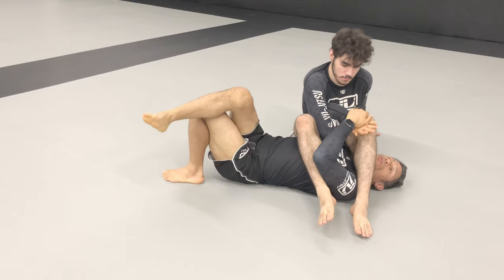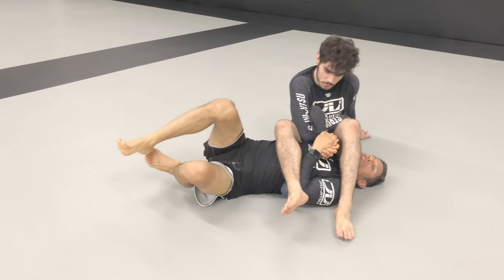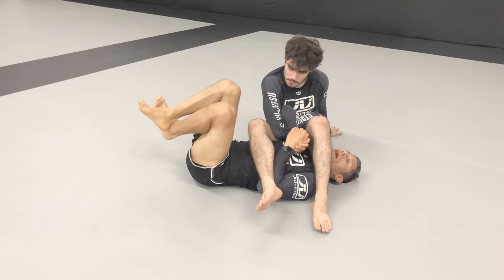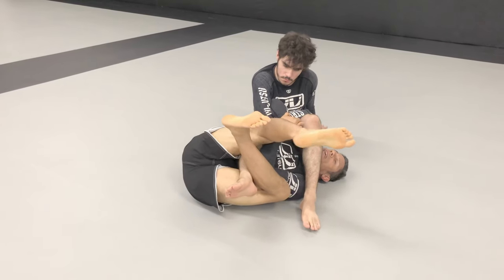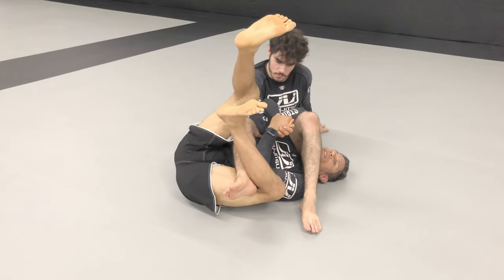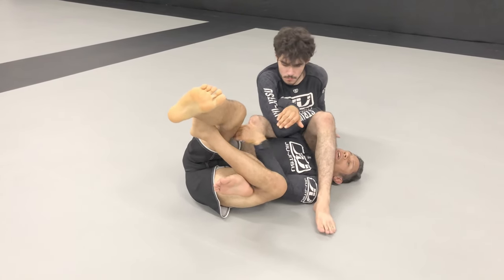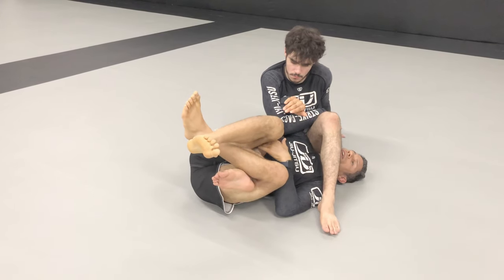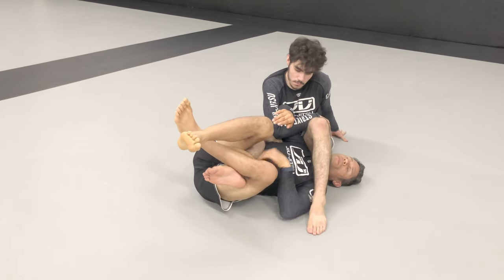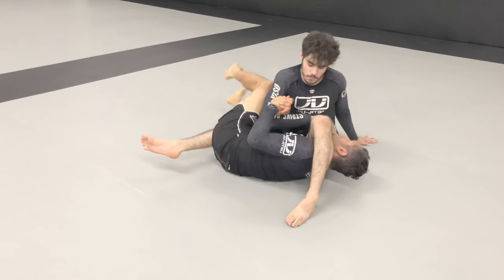Any time his feet become uncrossed, I am scooping. As I scoop, I turn on my side — I don't have to stay flat on my back. I turn on my side, catch the heel, and cross my feet. Make sure that the hooking leg is on the bottom. I am controlling his leg with my inner thigh as I push down with the back of my knee. Then: extension, turn, and bite.